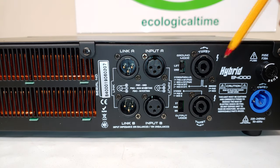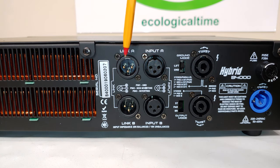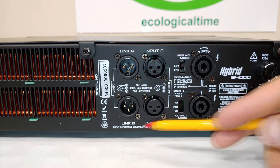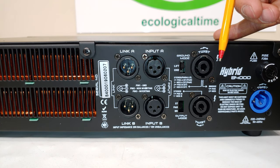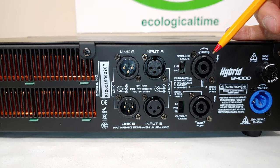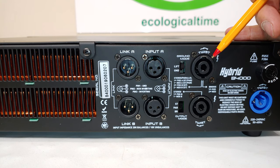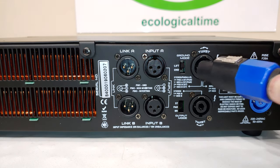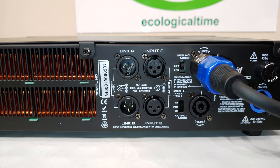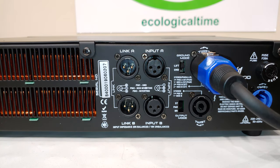Having a close-up look at the back, it's partitioned into two sections: the top row is for channel A and the bottom row is for channel B. Everything on the top refers to channel A. The speaker output is here — if you're going to connect your speaker, sub, or whatever speaker, you connect it there using a Speakon cable.